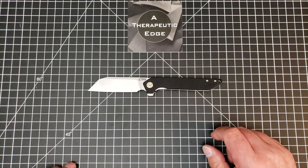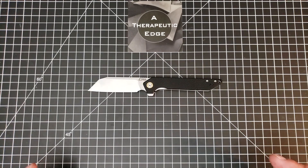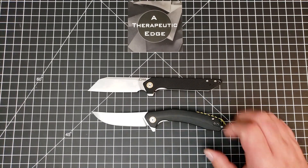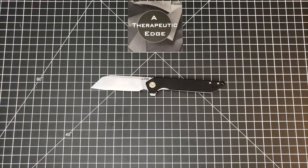That is the 1907, the model number. This is probably my new favorite CJRB knife. I know I just said that about the Gobi, but they keep making knives that I love. The Gobi, of course, is this Persian-style knife sitting right here. This is a cleaver, and y'all know I love a good cleaver, and this is just that — it is a good cleaver.